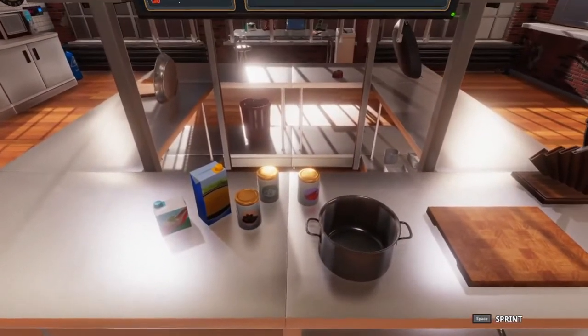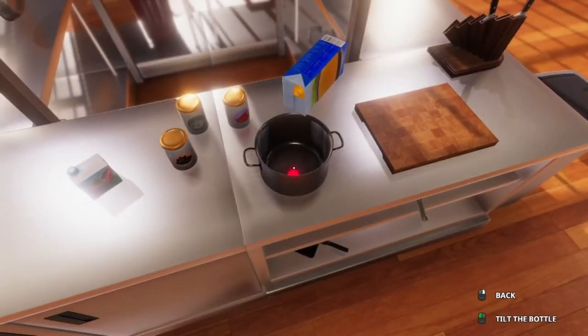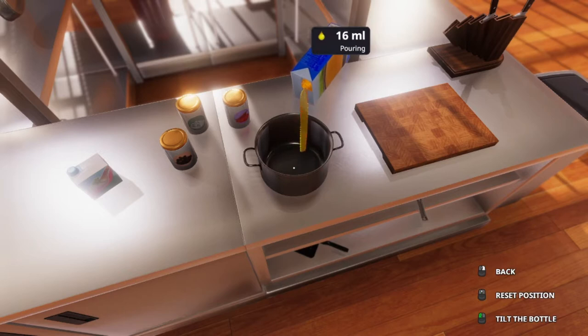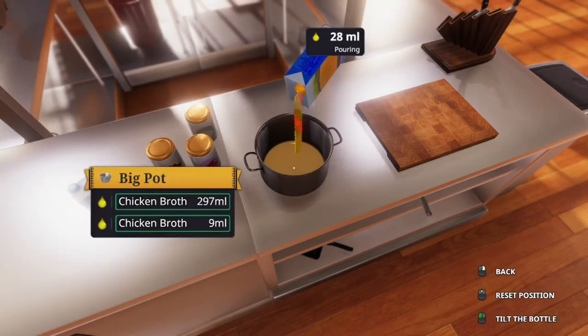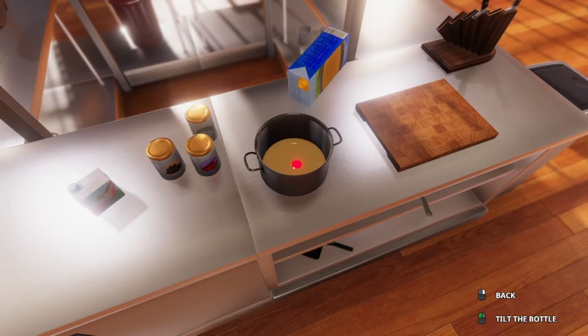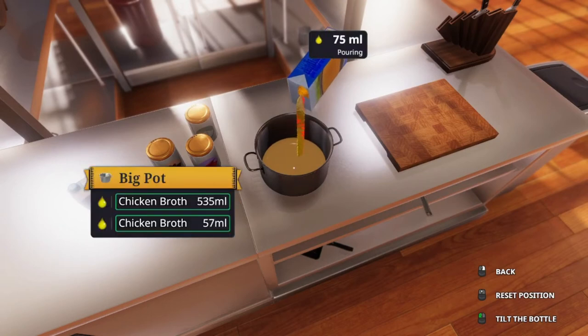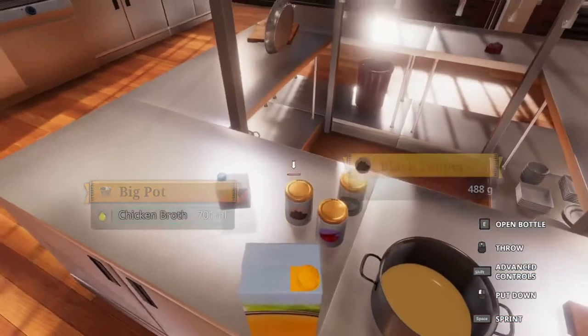I have basically everything here except for the vegetables. So we're going to go ahead and get started with some chicken broth — we need 700 ml of that. Put it there so we don't spill it anywhere. We'll just keep going until we get to the 700 mark. 701 — that's okay.